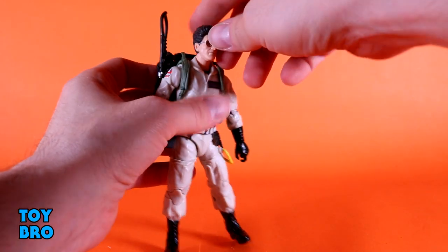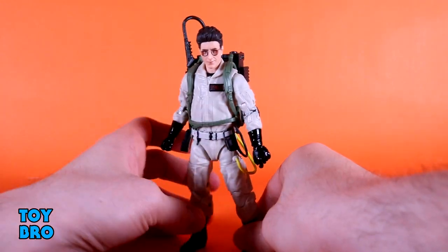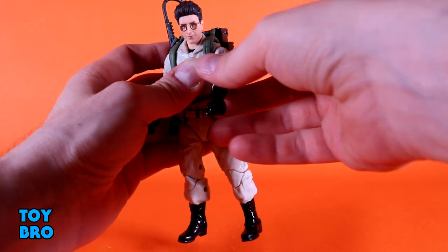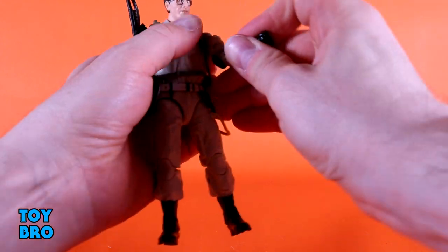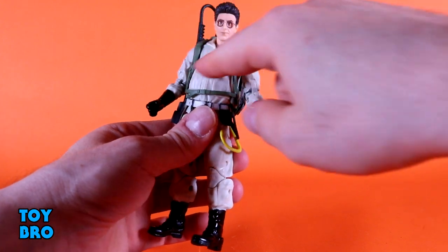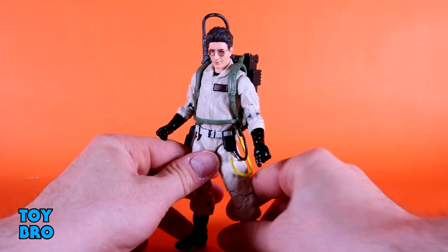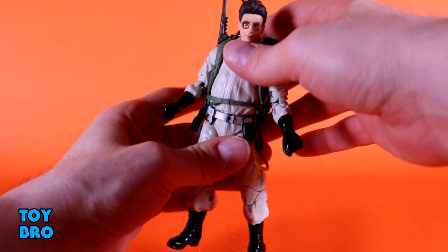So we've got Egon, we've got Venkman, and for the most part these are very similar figures to Ray and Winston that I've already covered. Egon in particular. Venkman does have a little bit of a change-up in the leg region. So running through articulation for the uninitiated — starting with Egon. The head can look up, look down, tilt side-to-side, and then full rotation. I'm going to keep the proton packs on. Arms go out at the shoulders, they rotate. There is a butterfly joint in there, which affords pretty decent range of motion.